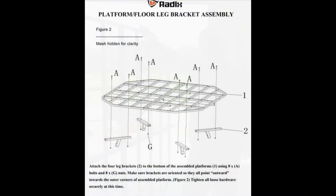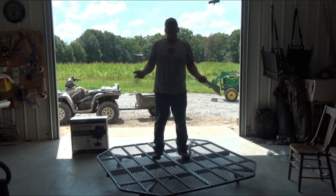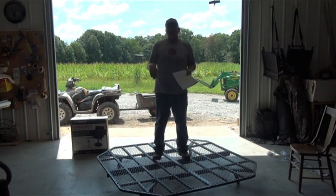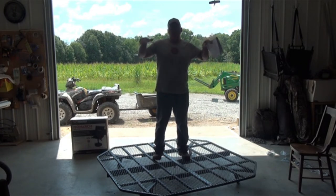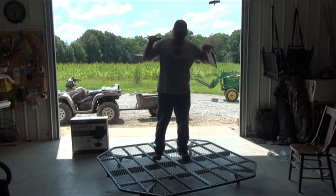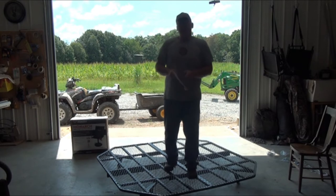We just finished step two, which was adding the legs. The manual does a good job here, but two things to watch: make sure you're putting the legs on the bottom side, the same side as the braces, and that the angle of the legs goes outward. Think of it as a pyramid — the platform is the top and the legs get wider apart as they reach the ground.